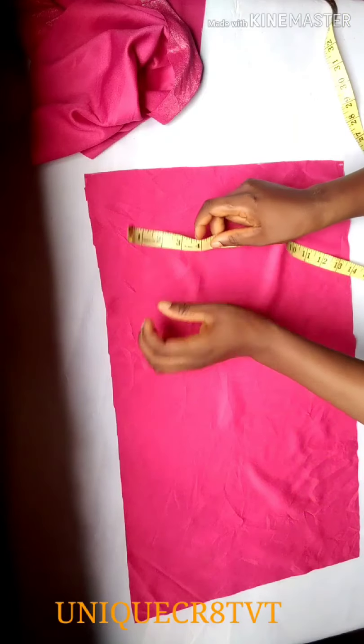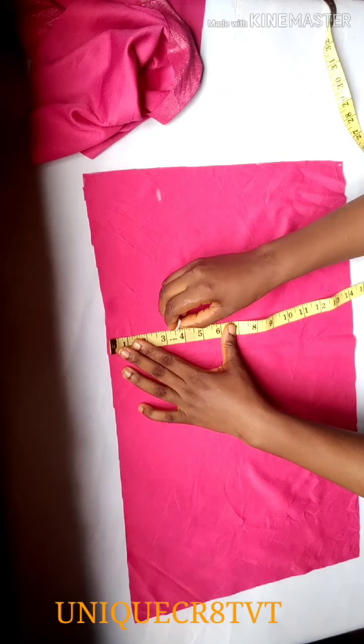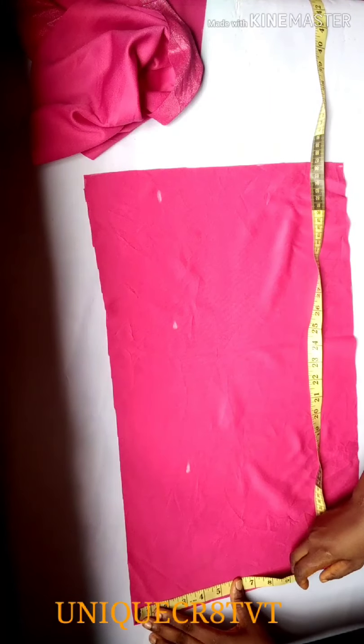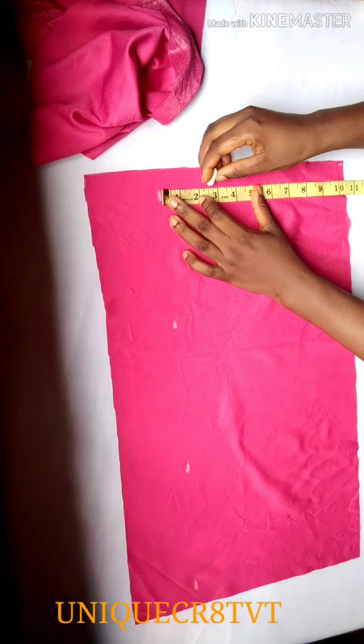First of all, mark out three and a half inches. This is where it will go around my head — this is the band area. So I'm marking out three and a half inches as the first thing to mark out on this fabric.